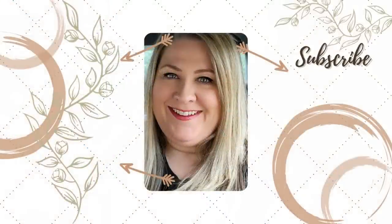Thanks for coming to hang out with me today. Let me know in the comments which pumpkin was your favorite, and also let me know if you're going to try to make any of them for yourself. I hope you have a great week — I'll talk to you in the next one. Bye!